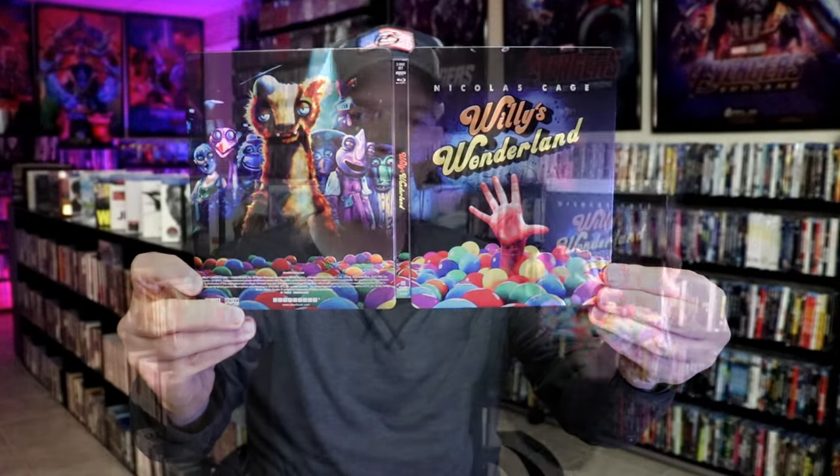Overall, I think it's a pretty nice-looking Steelbook. I'm pretty happy with this Steelbook — it is nice to have this on 4K.